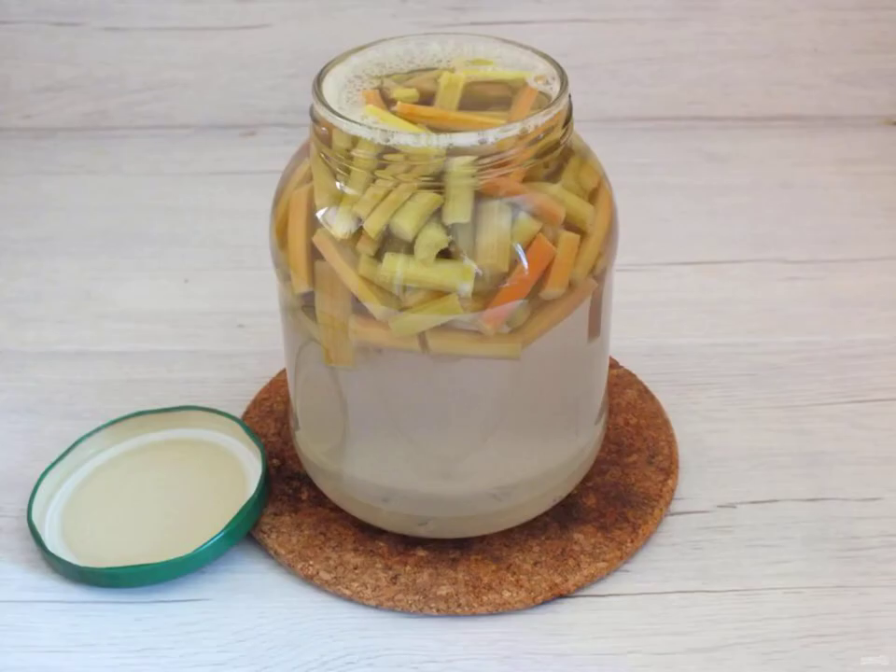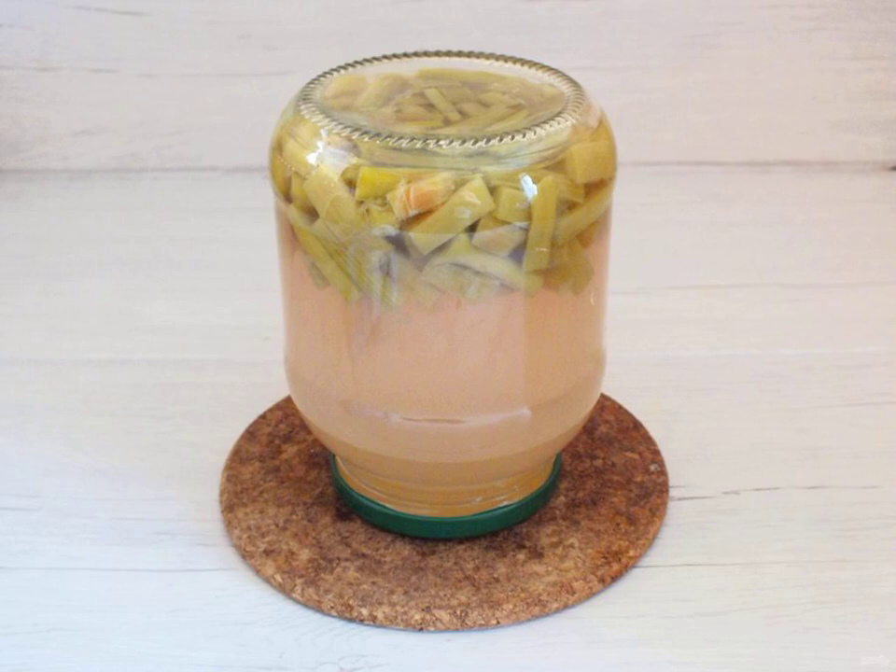Boil the water and pour it over the rhubarb so that the water overflows. Cover with a clean lid and leave for 25 minutes. After the time has elapsed, drain the liquid.